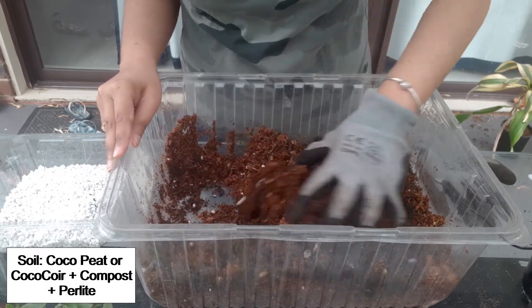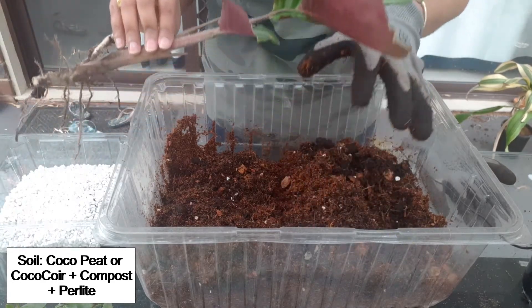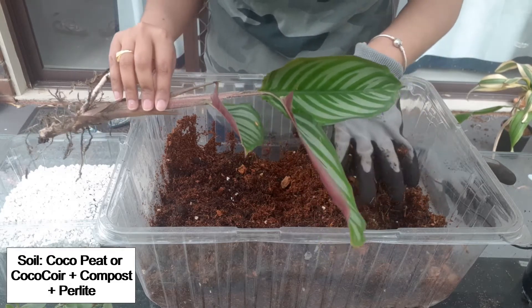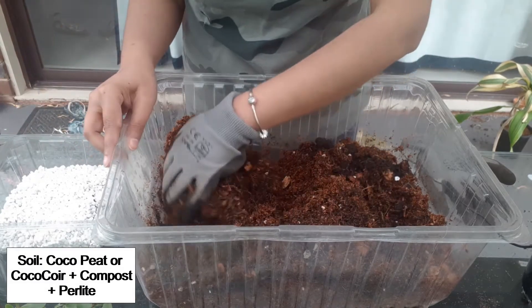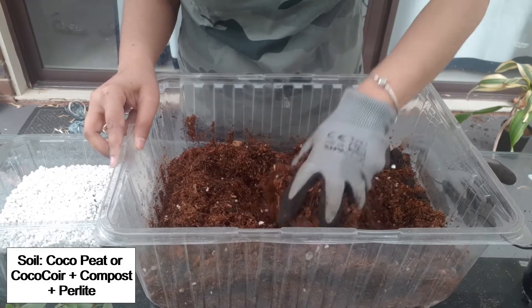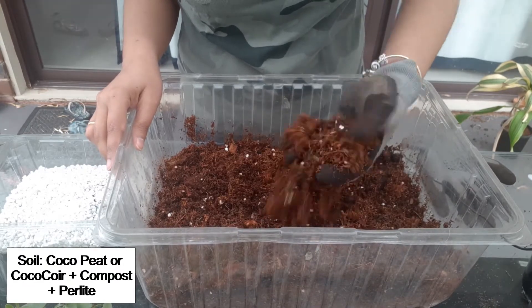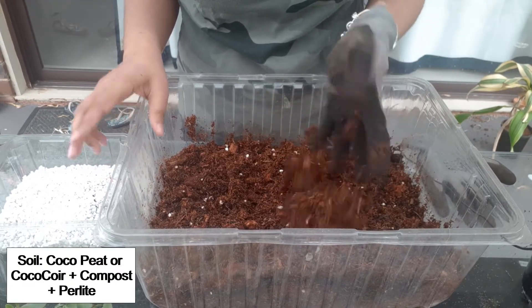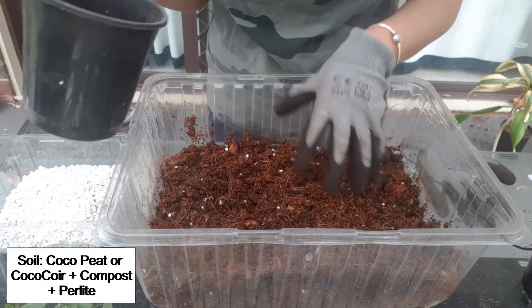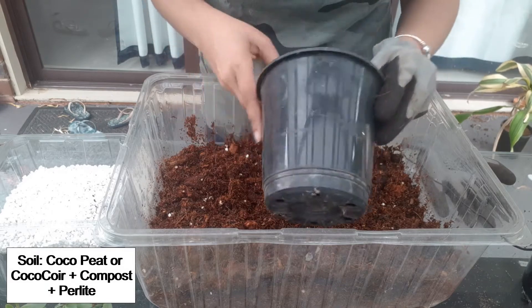The reason I'm using coco peat or coco coir is because these plants are water-loving plants. They love a lot of humidity and love their soil to be moist for a longer period of time, but not soggy. Coco peat or coco coir helps to retain all that moisture and the wetness required for these Tradescantia plants. You can also use potting mix and add a little bit of vermiculite to make sure the soil remains moist, because vermiculite helps to retain a lot of moisture.